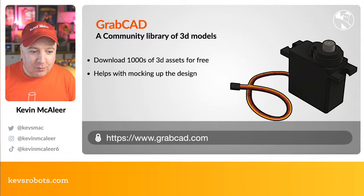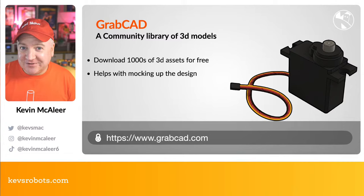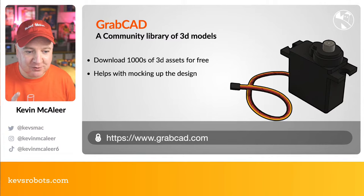A quick mention about GrabCAD — if you go to grabcad.com, there's a huge community library of 3D printable parts and models that people have designed and submitted. There are tens of thousands of 3D assets you can download for free — you simply register with their site. I'm not affiliated with them; it's just a really nice community site. You can download files, bring them into Fusion 360, and get your models up and running very quickly.